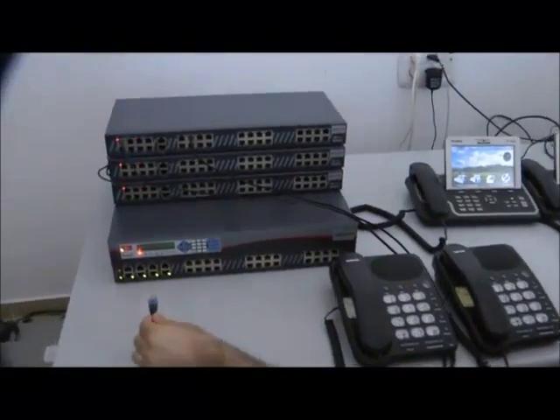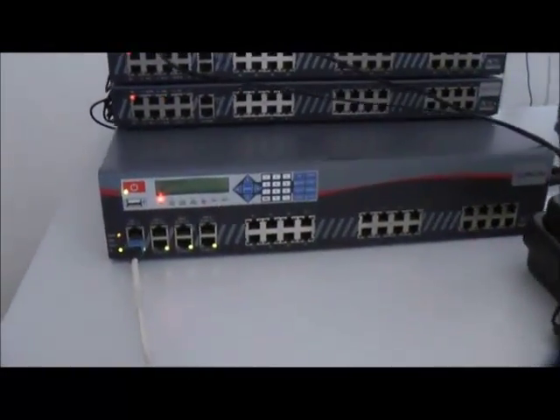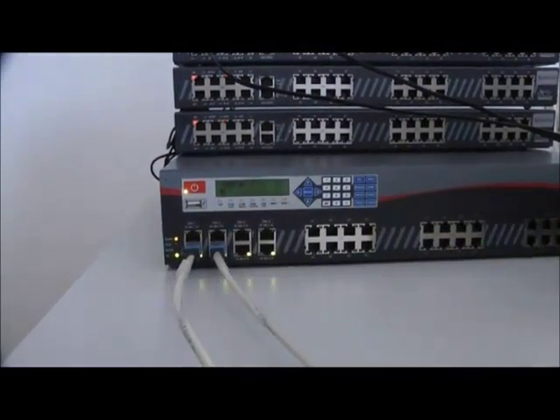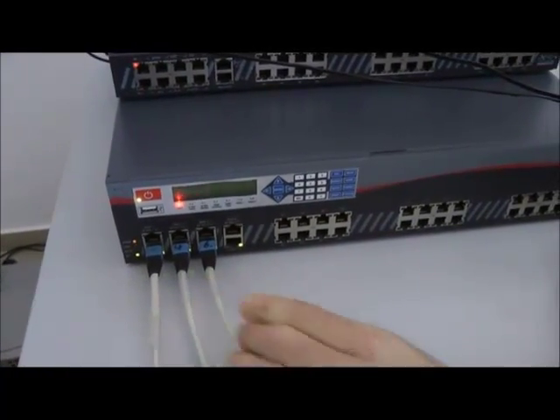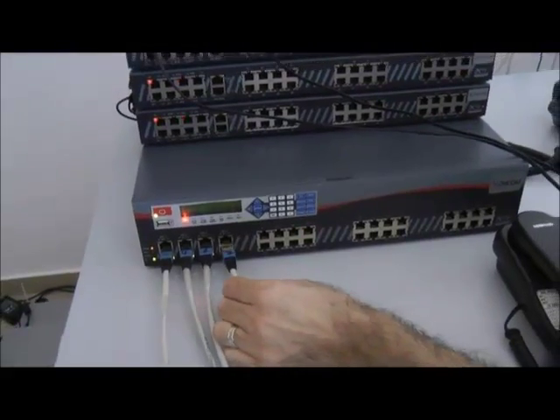Now we'll attach our four PRI lines. Notice how the LEDs under each connected cable start flashing to indicate that the line is active.